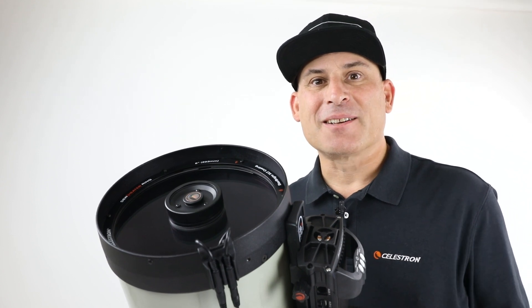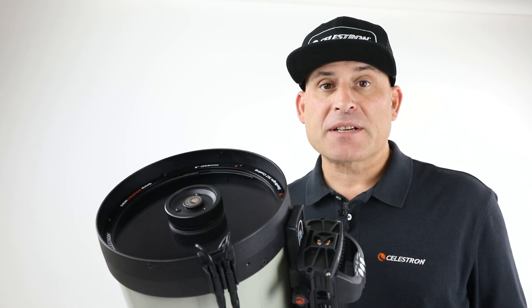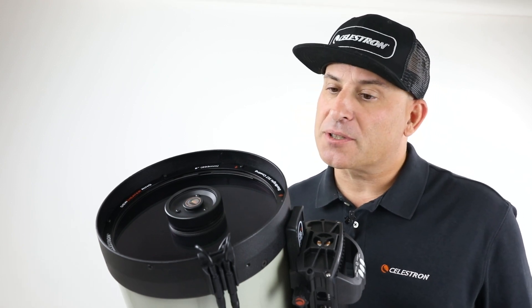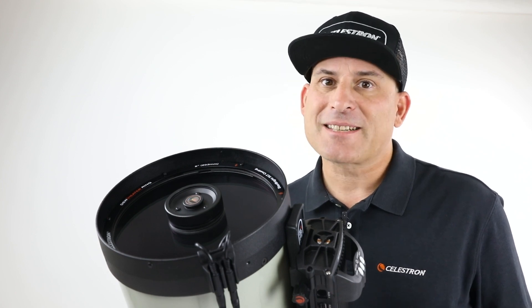Hi, this is Eric with Celestron, coming to you from Celestron Headquarters in Torrance, California. Previously, we discussed the Smart Dew Heater controllers as part of our dew prevention overview video. Now let's take a closer look.